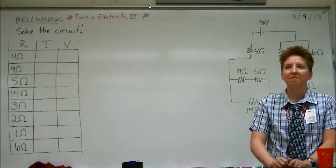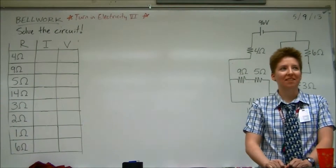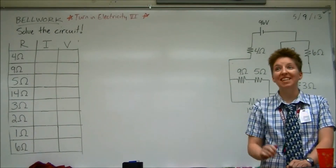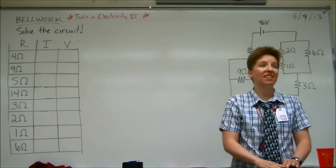Okay, you guys ready? It's not many of you, so we're gonna skip the cards today, but I would still like to see hands. Alright, so first we gotta find total resistance of this thing.